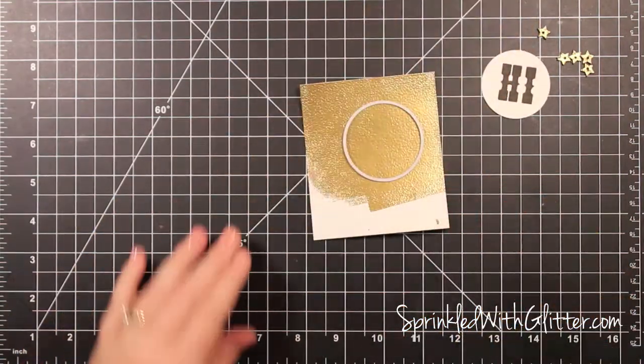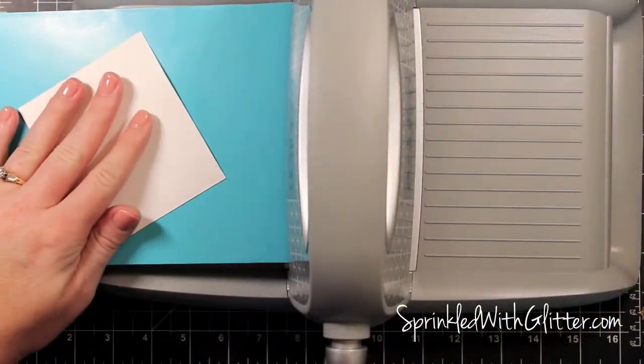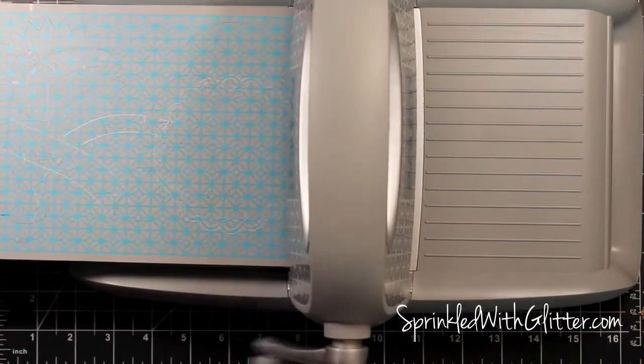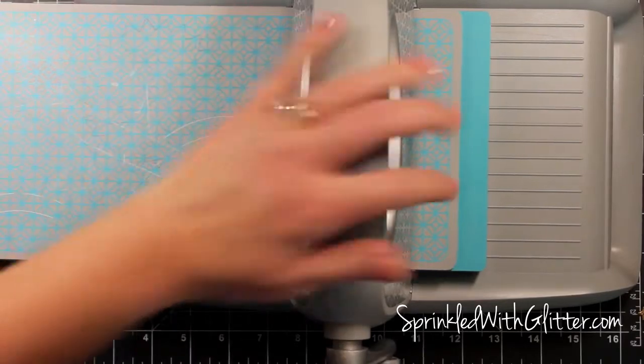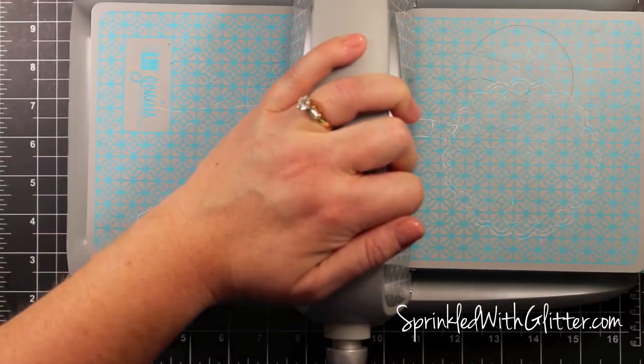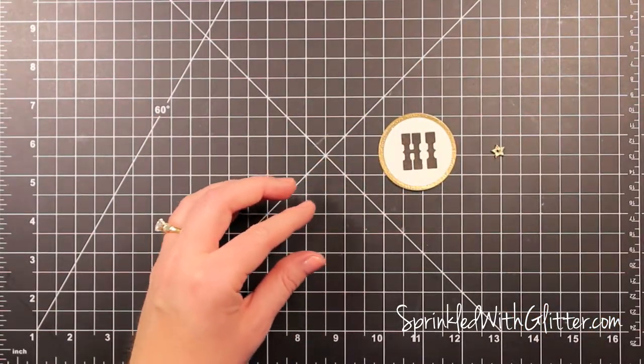To mat this sentiment, I'm just using a circle die — these are the nesting circles from Lifestyle Crafts. I'm going to put that on my Genius Platform blade side up, then my paper, then my A cutting mat, and just crank that through. That's just going to die cut that circle for me so that it'll mount nicely on that sentiment there.